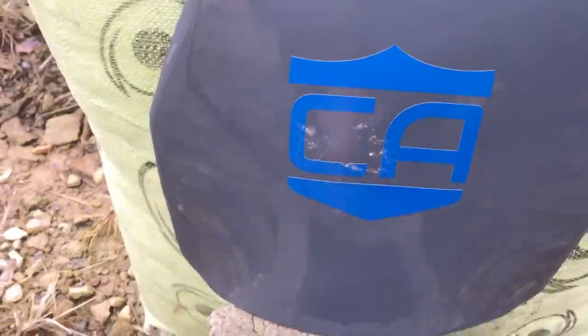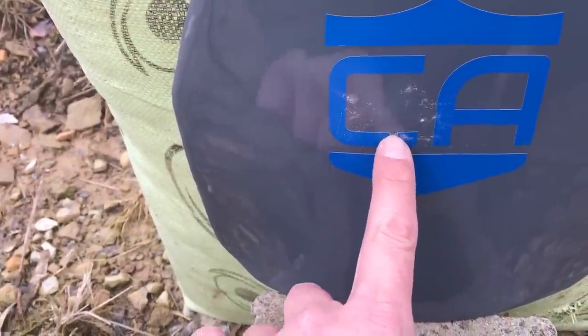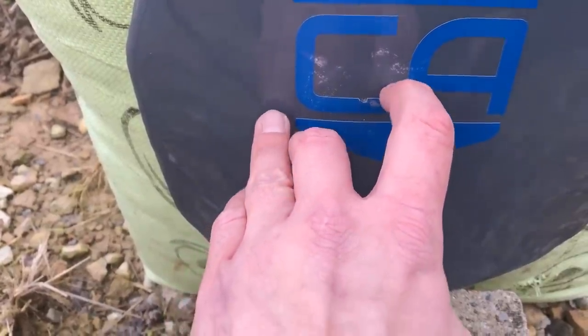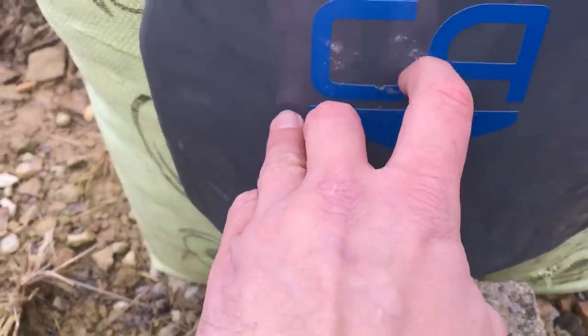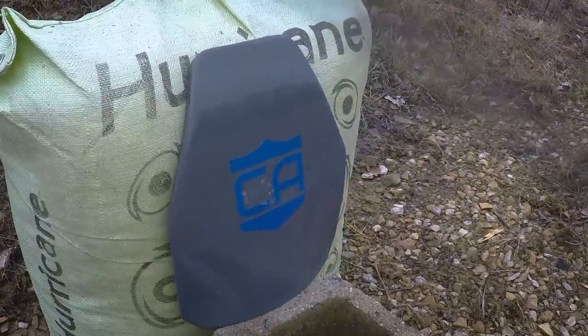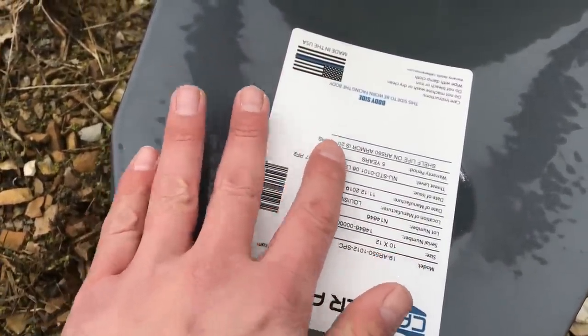The plate didn't even move. You can see the deformation where the round went in right there, and there's a piece of material kind of trying to poop out of the spall coat. This is pretty much the affected area — a little warm, but no bulge or anything like that.